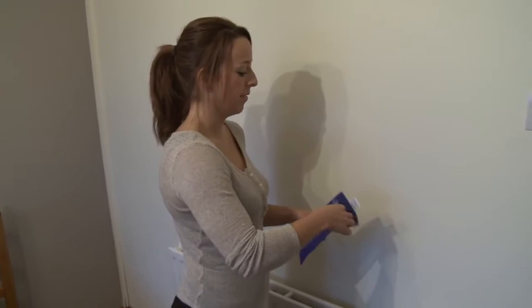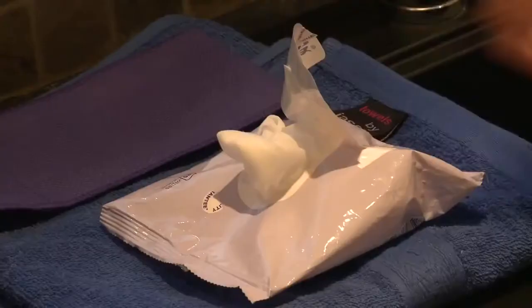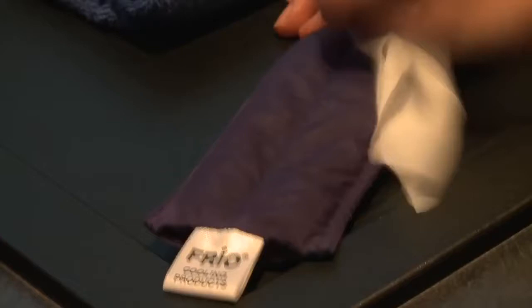When the Frio Wallet is not in use, remove the inner wallet from the outer cover and allow it to dry on a radiator or in an airing cupboard with just occasional turning. To freshen the Frio inner wallet, we recommend you use antibacterial wipes.